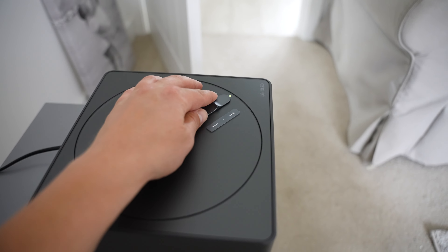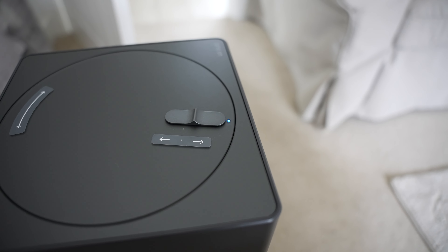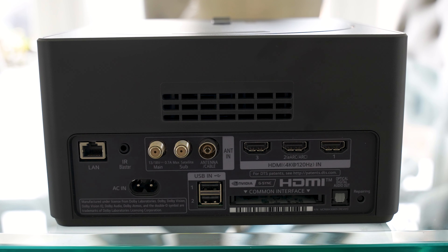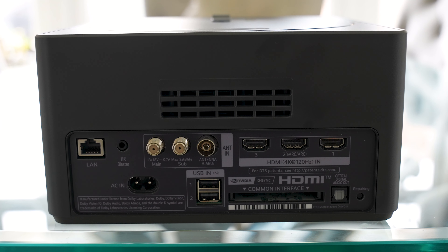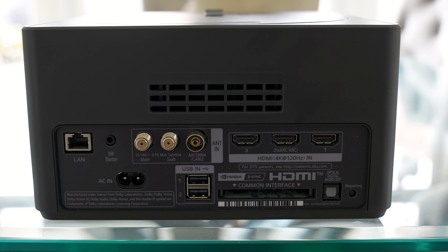You can have the Zero Connect Box up to 10 meters away in your room, and the only requirement is that it needs a direct line of sight to the TV. On the Zero Connect Box we've got an Ethernet port, cable and antenna ports, two USB ports, a common interface slot, three HDMI ports which are all HDMI 2.1, an optical out, and in terms of wireless connectivity we've also got Bluetooth 5 and Wi-Fi 6.